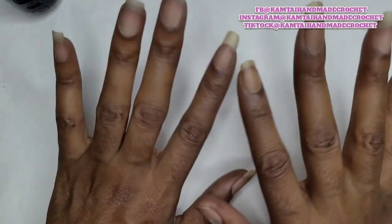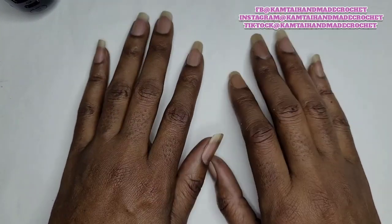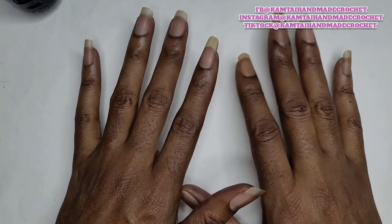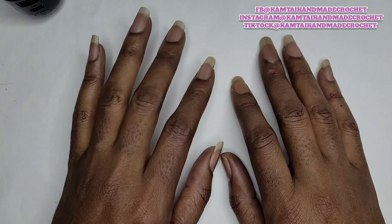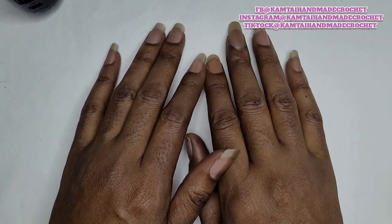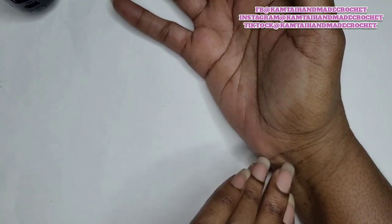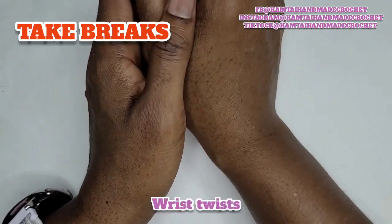We're going to learn how to work some crochet hand exercises. Everyone loves to crochet, but sometimes you have to give your hands and your wrist a rest. I'm going to show you some exercises to do before and after you finish crocheting. These exercises help with your fingers and your wrist. A lot of people get carpal tunnel syndrome from crocheting too much, so this could help to prevent it.